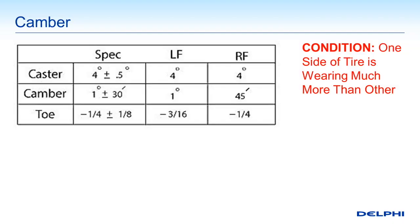One of the big three alignment measurements — caster, toe, and camber — is camber. Camber is something that can cause various problems, one of them being wear on the side of the tire. If one side of the tire is wearing much more than the other, a big possible cause is camber being off. If you have camber wear on the inside of the tire, make sure you're not having a camber issue.